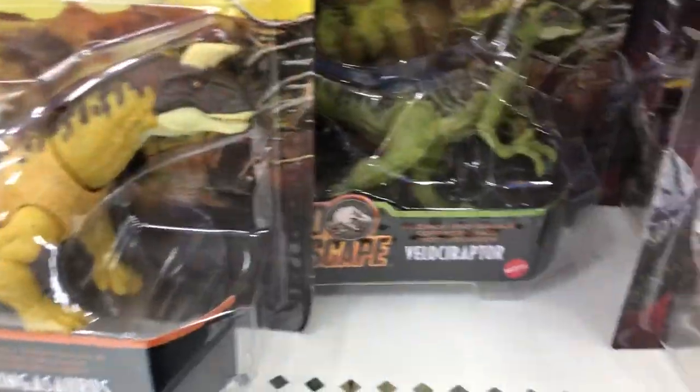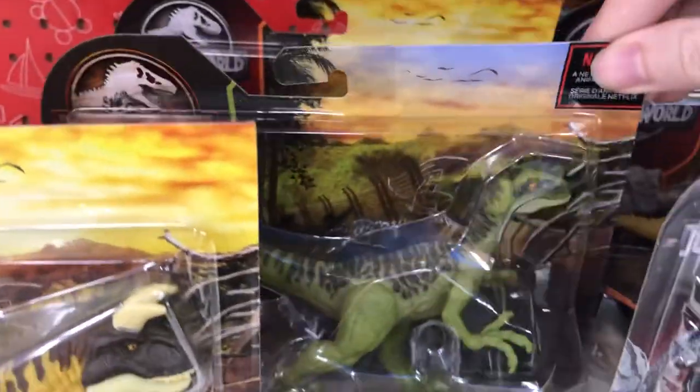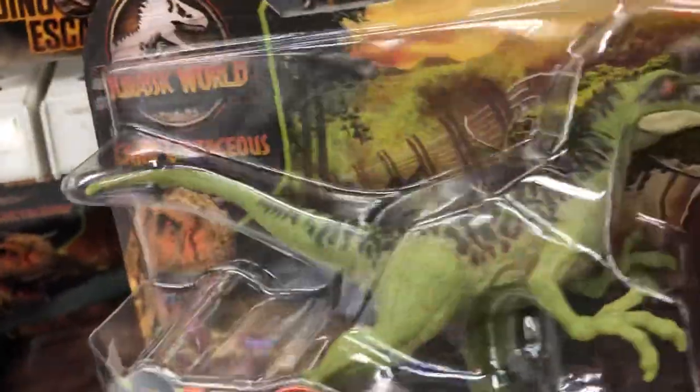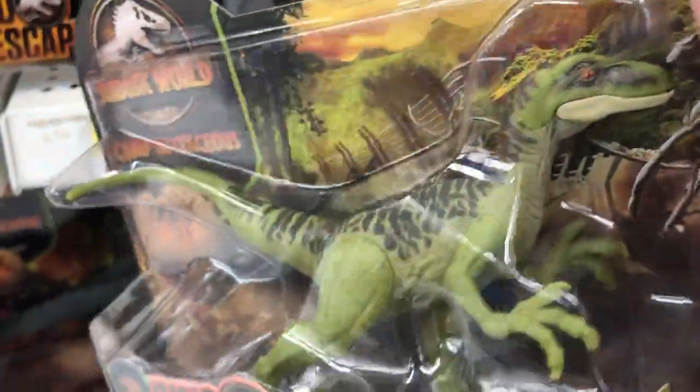They've got plenty — and I mean plenty, like holy cow — plenty of these Wild Pack figures. So I'm probably going to pick a few up. They're only $13. Toys R Us has them for $15, so I did not get them there.